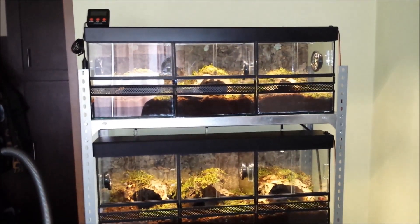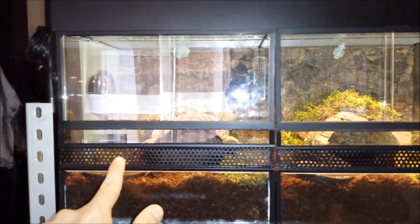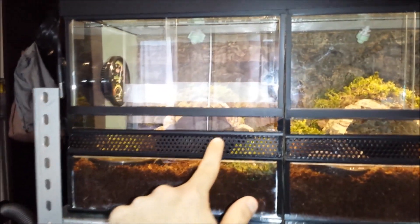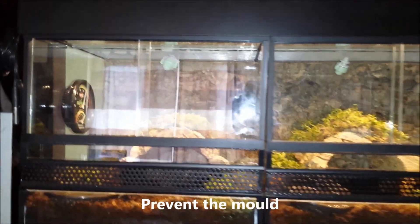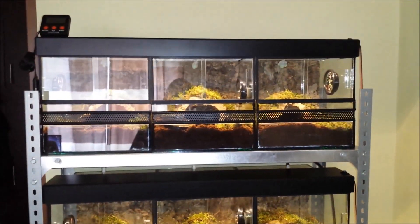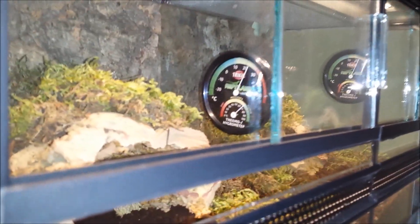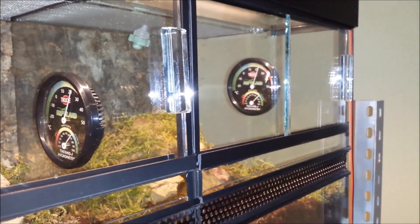Nothing special with these enclosures. At the front you can see air holes and at the top as well. This gives a good ventilation system because these species really like a humid environment — 70-80% humidity. These ones are at 70%.